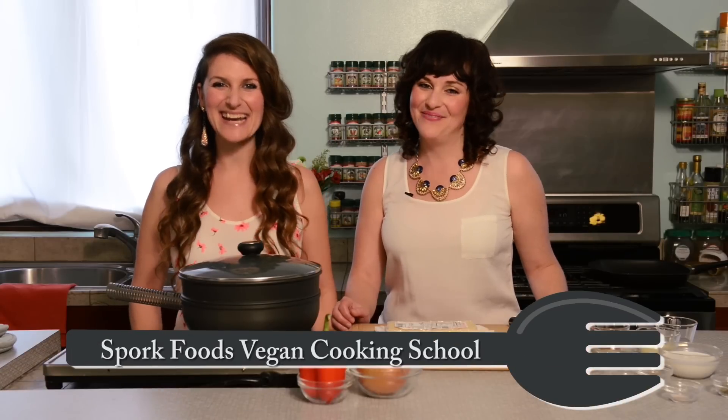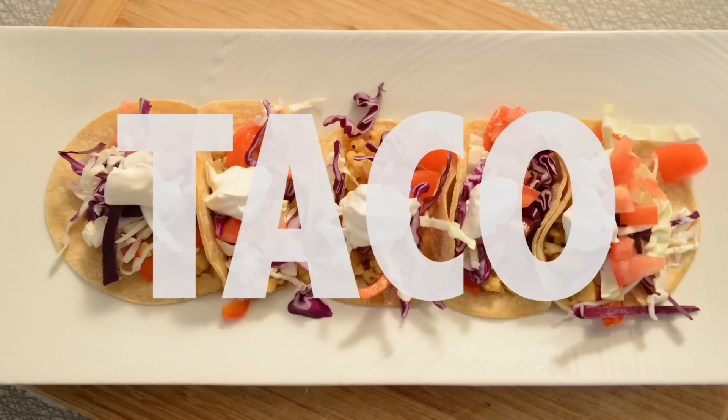Hi everyone, I'm Jenny and I'm Heather. We're here on behalf of PETA and we are going to show you how to make some tempeh tequila taco sliders.